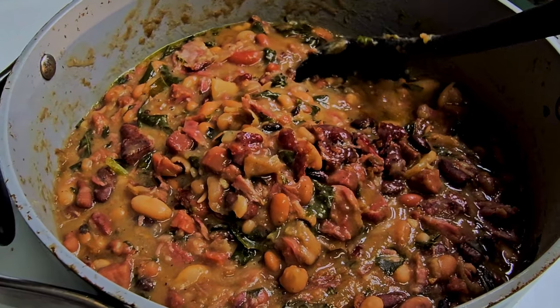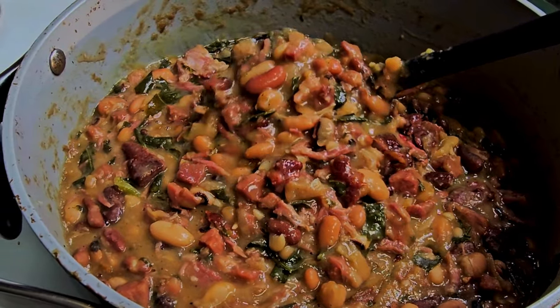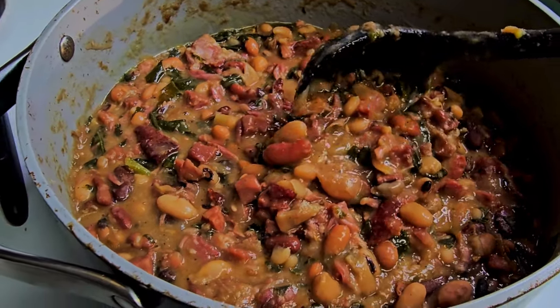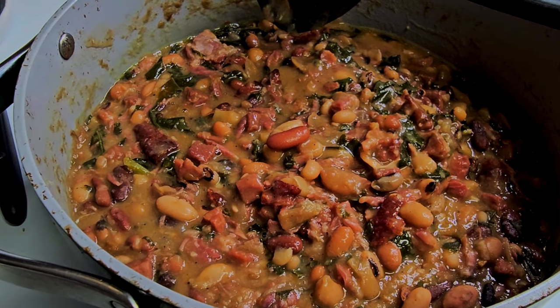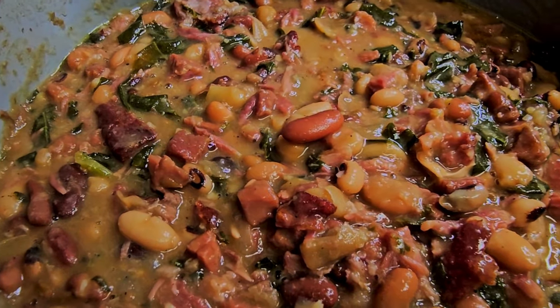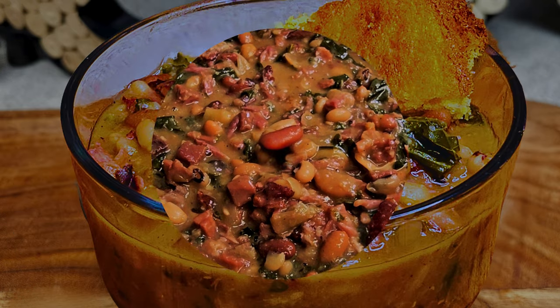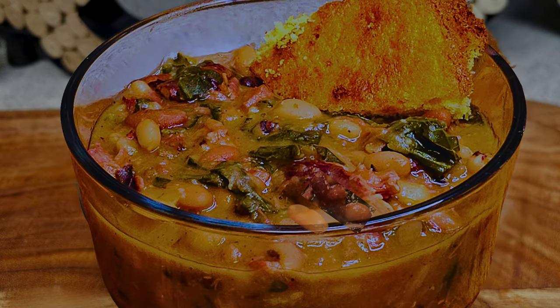And this is what you're going to get. Definitely delicious, definitely satisfying, and the smell — oh my gosh — is out of this world. All you have to do is make a bowl, add a little bit of cornbread on the side, sit back, and enjoy.